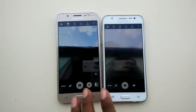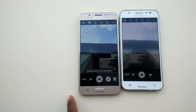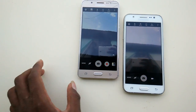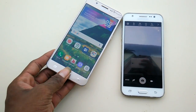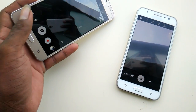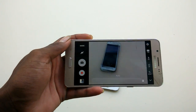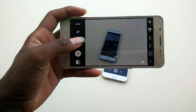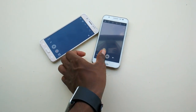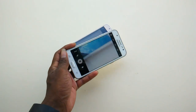I will run the camera test, and many more tests including scratch, water, and extreme drop tests. The 2016 model's rear-facing camera is functioning. At the same time, the rear-facing camera on the 2015 model is also functioning.